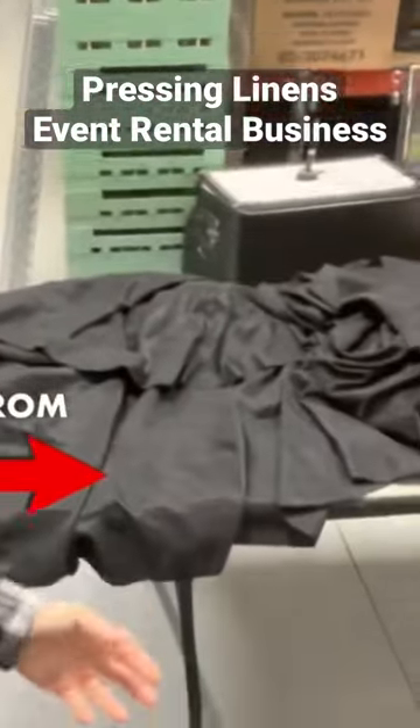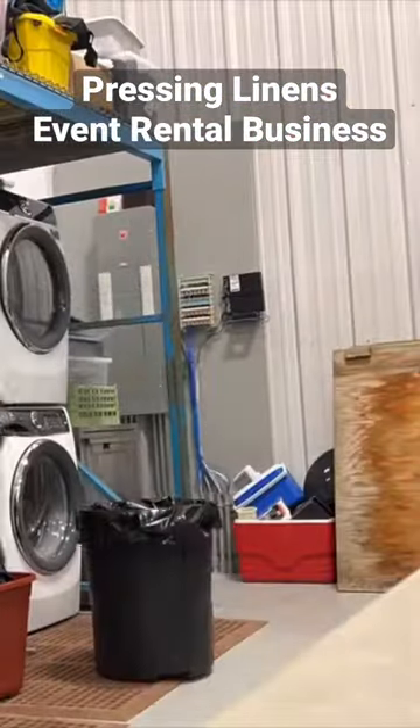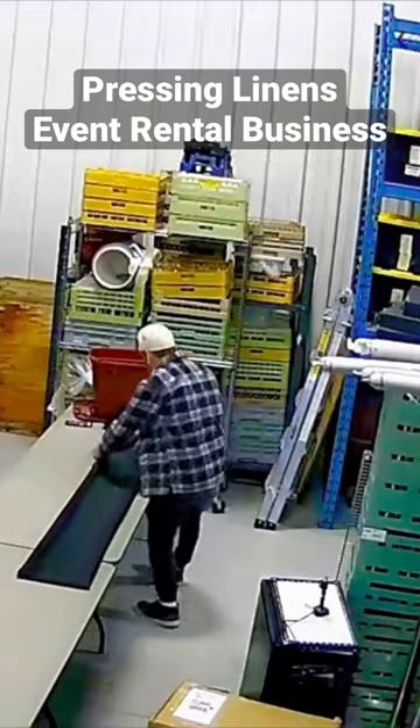I've got a few 90 by 156 table linens here. I'm going to quickly throw them for rejuvenation in the steam dryer, then press them on the press machine, and then fold them on the table here.